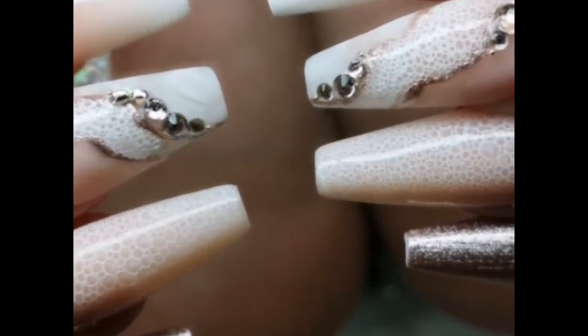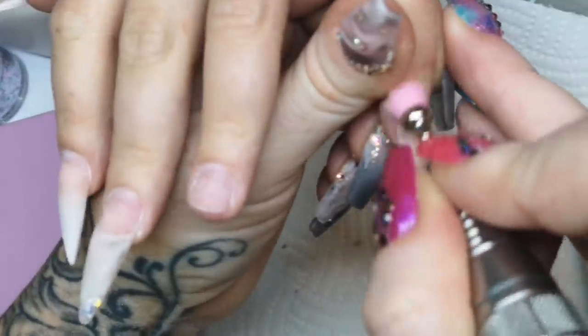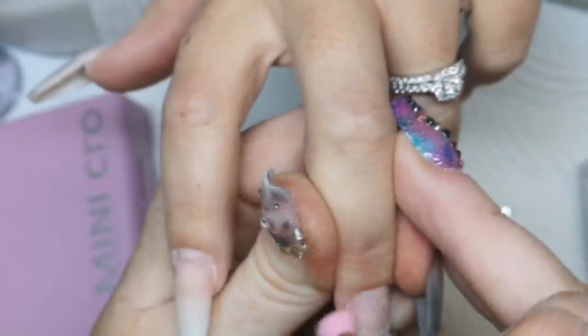Hi everybody, I'm Kirsty Meakin. Welcome back to my personal Kirsty Meakin channel. In this video, we're gonna do some bubble nails because I'm a little bit obsessed with this effect, to be honest.